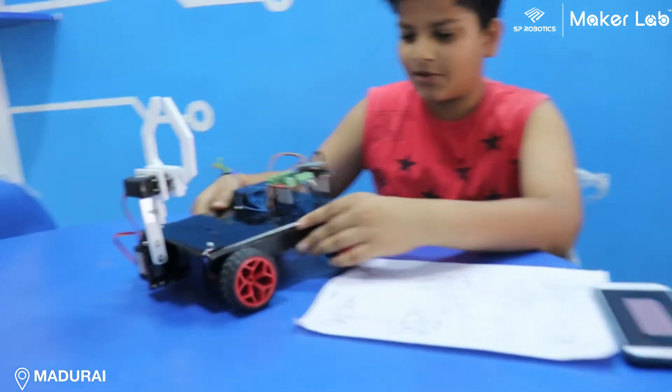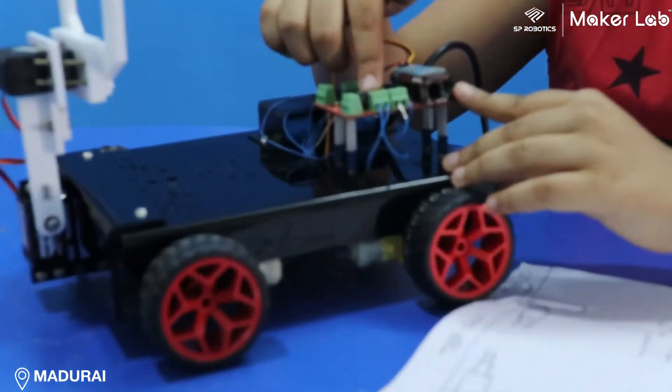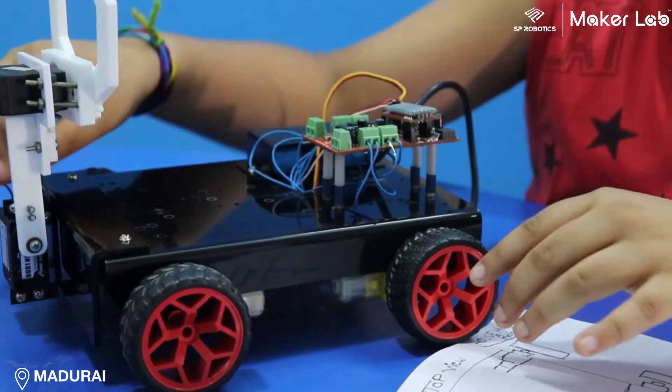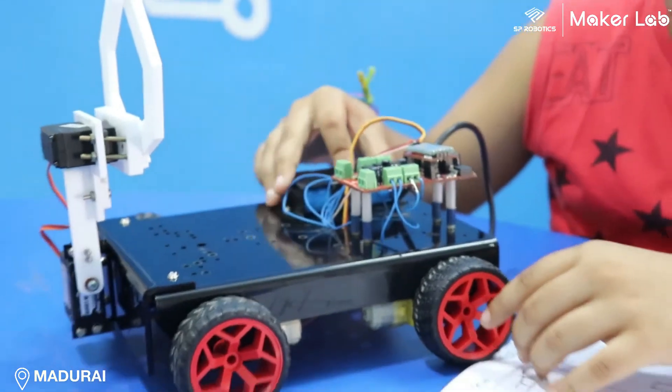The components used in this robot are the blue connector board, 4 motors, 2 servo motors, arm set, and battery.